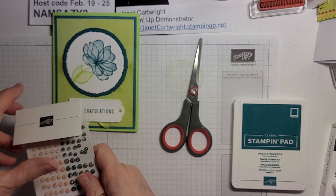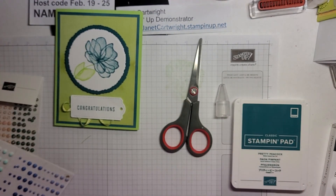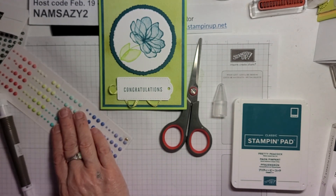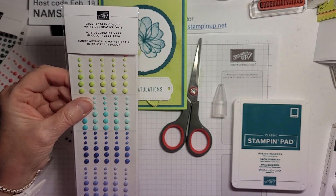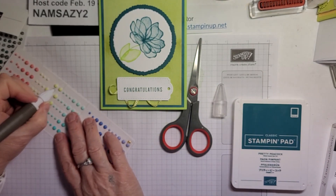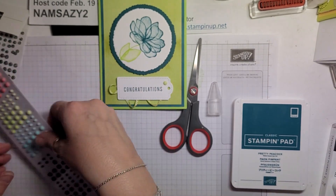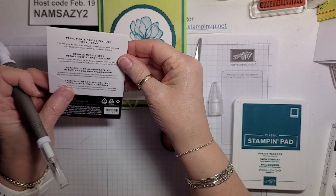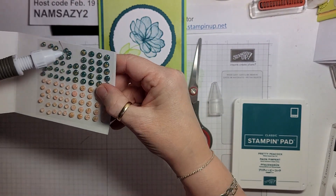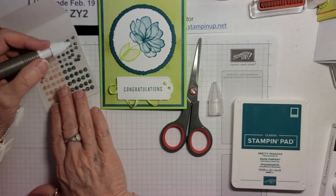Now we need some bling — of course, every card needs a little something. Take Your Pick tool. I am going to put one of these — this is a 2022 to 24 in-color — and that's Parakeet Party, Pool Party, I think it's Fresh Freesia. I'm going to put a big one right there. Then I'm going to use these ones here — Petal Pink and Pretty Peacock foiled gems. See the gold specks in there? Isn't that pretty? Love them.